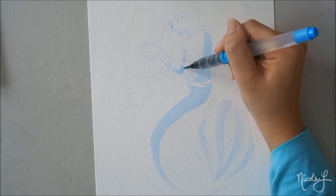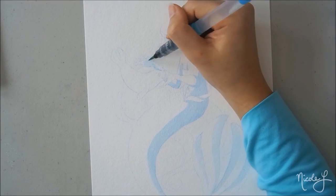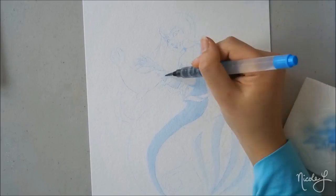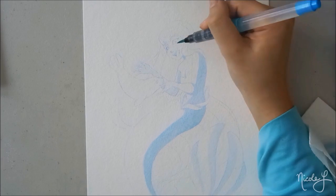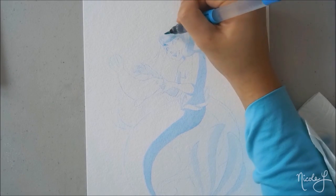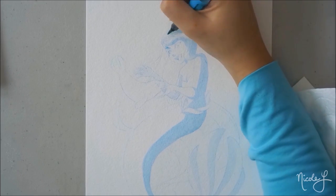Using one color also limits me in my color palette, so that also means that it takes away that stress of what color do I use, what colors are the hair, will it complement each other? So having one color just lets me think about contrast and how it will affect each part of the subject.